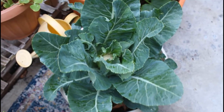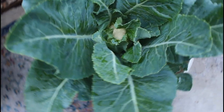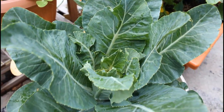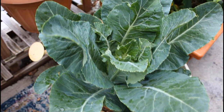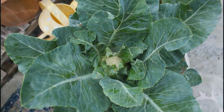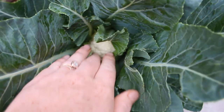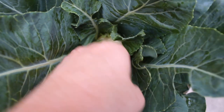Another couple weeks later, the leaves around the cauliflower have gotten really tall, and the point of this is to shade the cauliflower head from the sun. This process is referred to as blanching, and that's simply when you are protecting the cauliflower from any direct sunlight. Cauliflower heads that have been exposed to direct sunlight will start to turn yellow in color.